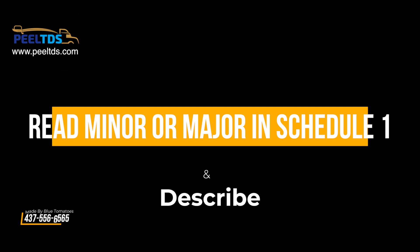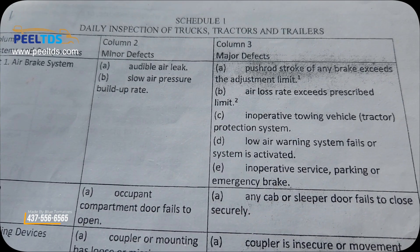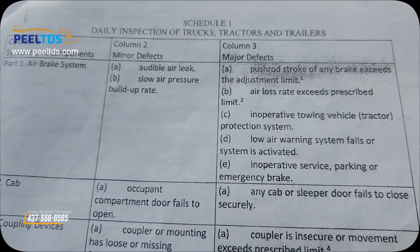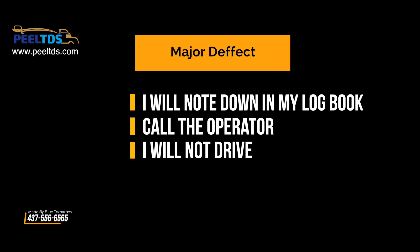Now read minor or major and describe: if the inoperative towing vehicle protection system is a major defect, I will note it down in my logbook, call the operator, and I will not drive.